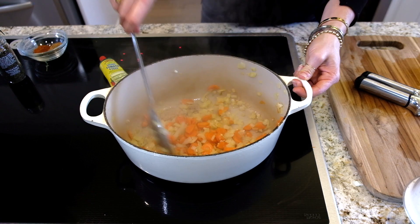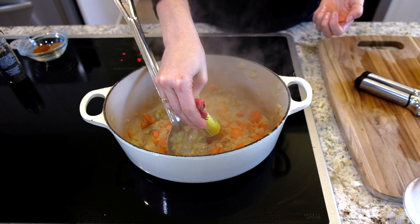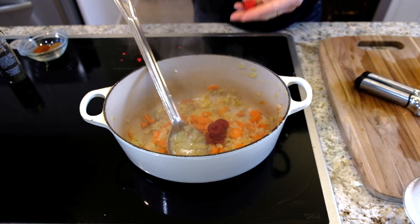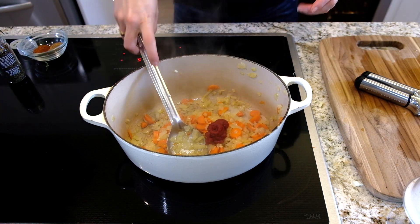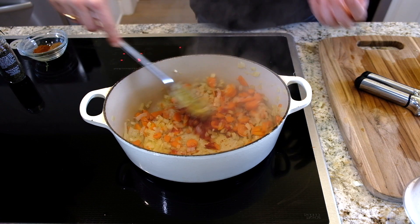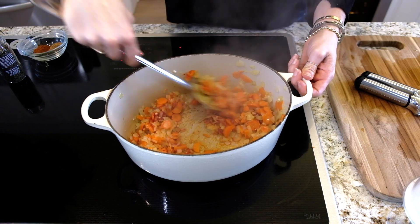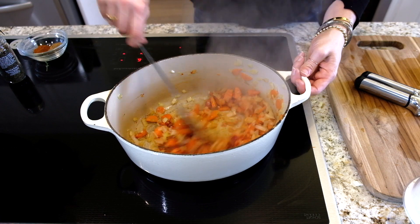It smells so good already. Now I'm going to add about one heaping tablespoon of tomato paste. Tomato paste has that kind of raw flavor you want to cook out, so what you do — I do this with all my sauces — is coat those vegetables with it and let it cook for a minute or two.